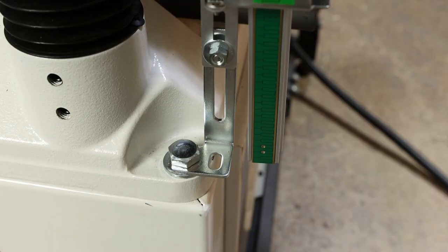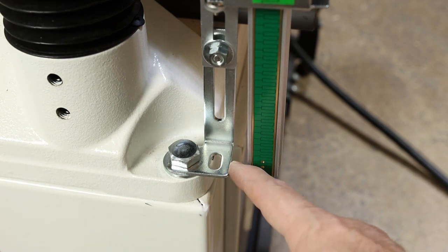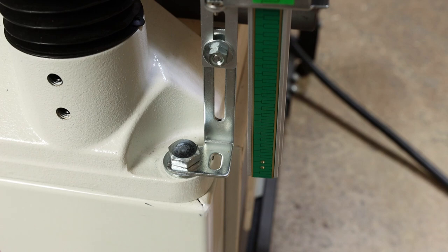As you run the table down with the height adjustment crank, just double-check that your scale clears this bracket. If it does, you're good to go — go ahead and snug up the bolts and nuts, and we'll move on to mounting the display.